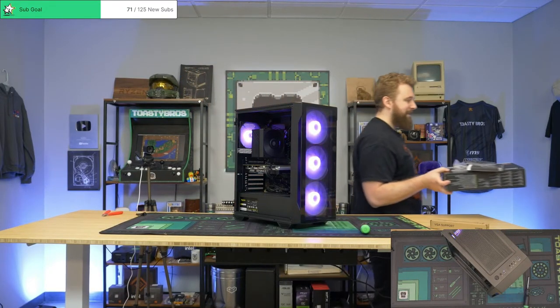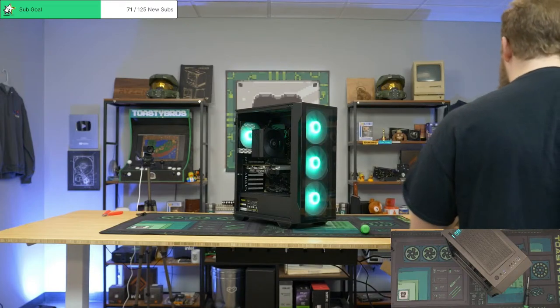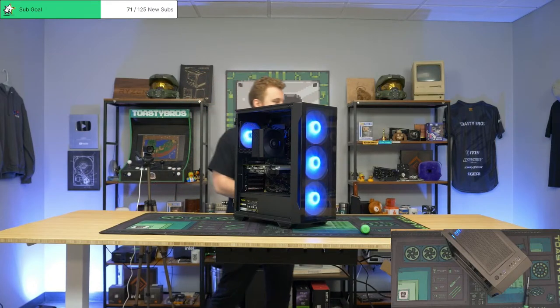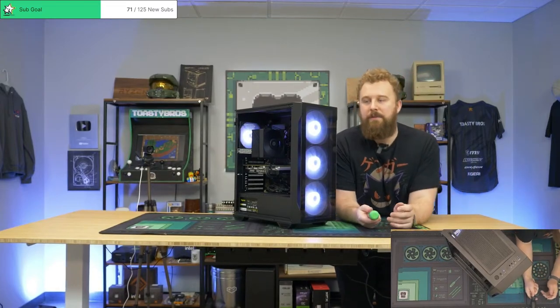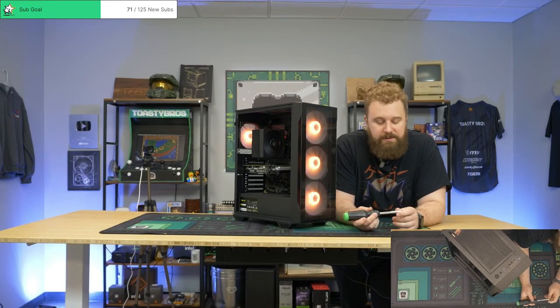I'm dealing with HVAC today too — it's that time of year. It's getting warm outside so you start seeing all the flaws with your HVAC system. Poor guy just got a whole new install and he's still having issues. There's been a decent improvement in the micro-ATX market, but I'd obviously love to see more.